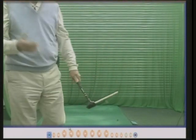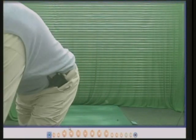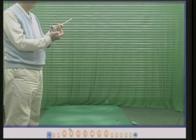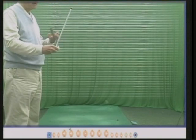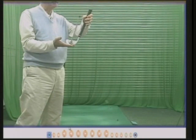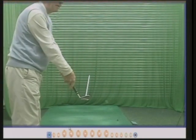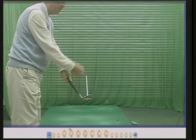All golf clubs have loft — they have loft to get the ball in the air, obviously. Here's another of my short clubs: this one's a six iron with about 30 degrees of loft, and flat on the ground the ball will go in the air but straight.